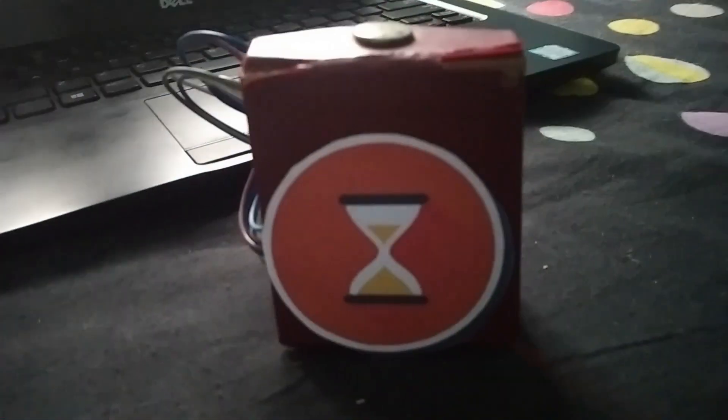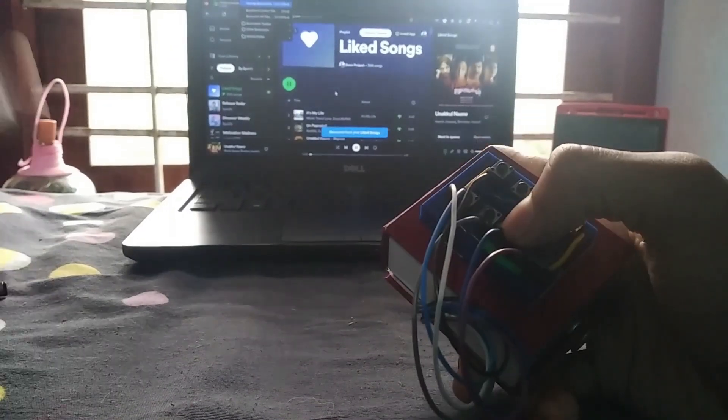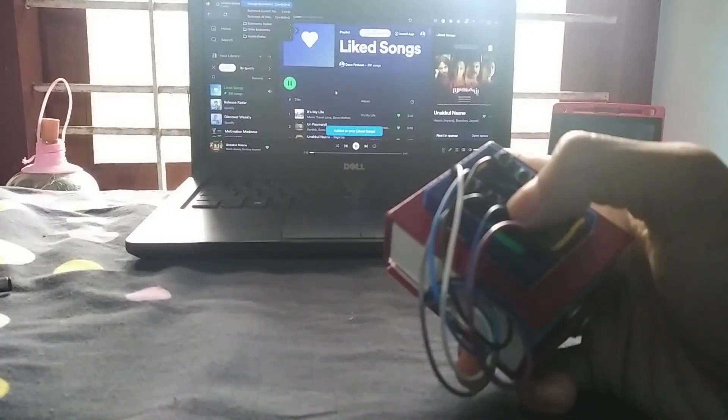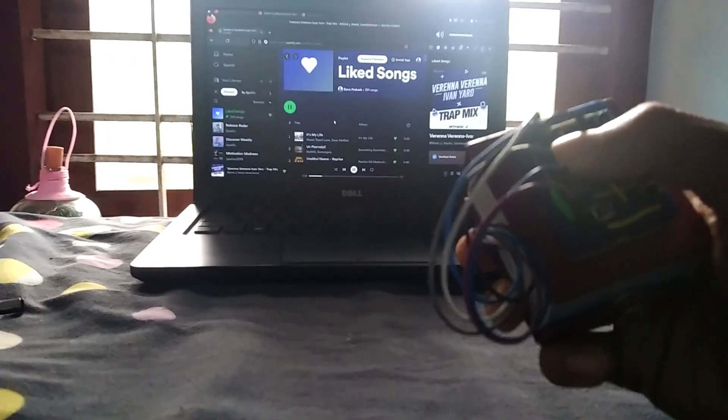Hey everyone, welcome back to our seminar. Today we have an exciting project for you. We will be building a Spotify controller using an ESP32 with a BLE device. You will be able to wirelessly control your Spotify playlist from a distance. So let's dive right in and get started.